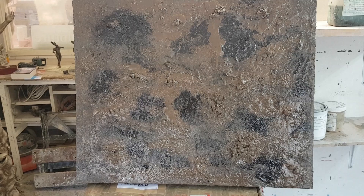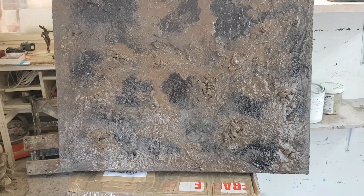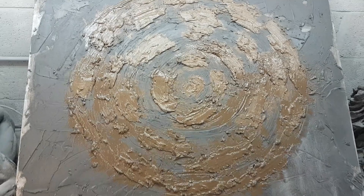I'm starting some new paintings now. I put bronze powder and iron powder and connected it all together on canvas.